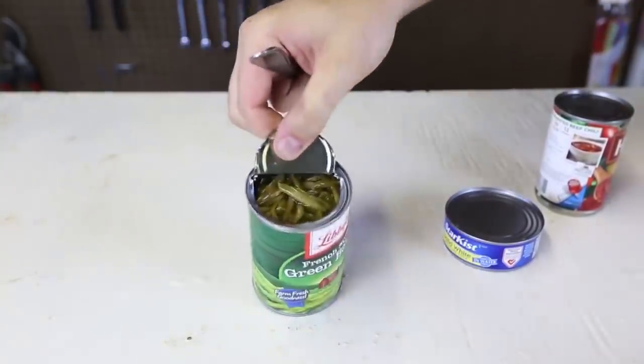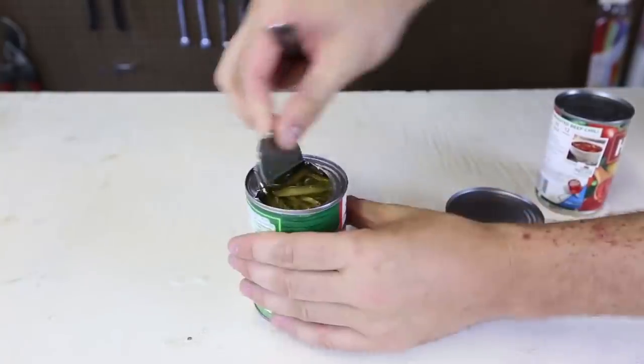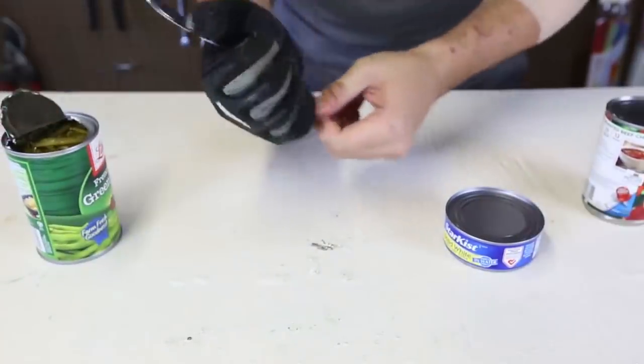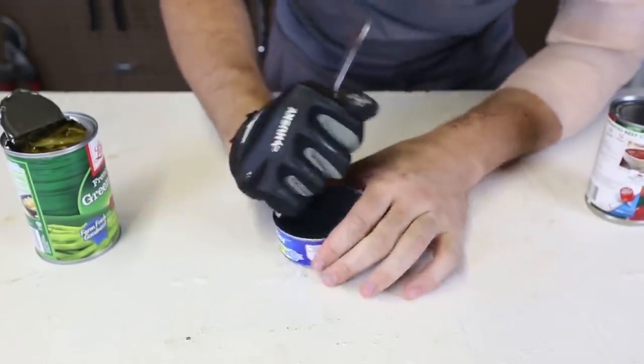So, makes sense. We opened that can. Let's try it again, and try to open it a little bit more cleaner and nicer. I'm gonna try it with the glove on. Let's see it.